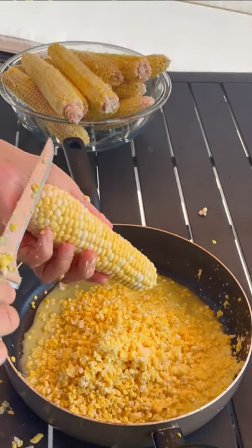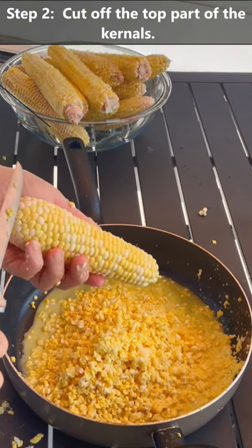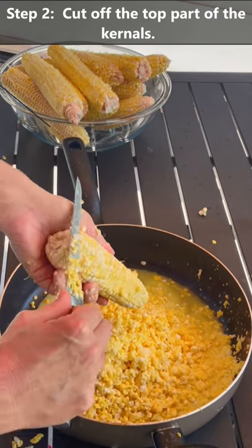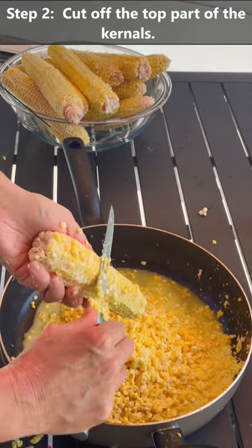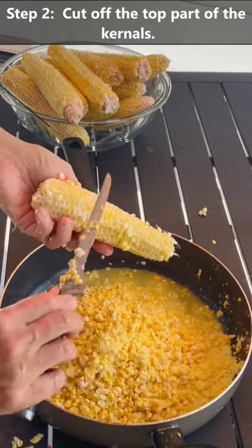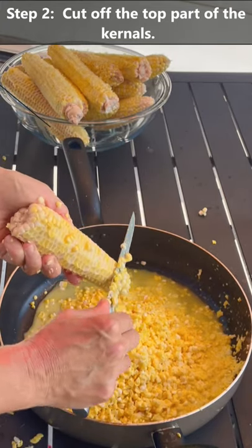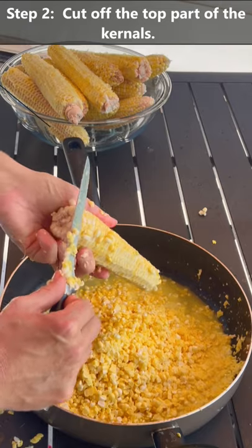The next thing is to cut off the kernels. I'm not digging down deep - I'm basically just cutting off the top. We don't want to cut the cob into our corn, so you use a sawing motion and run it down the corn, getting just the top third to top half. As you can see there's still a lot of corn there, and that's what it's supposed to look like. Very important: don't dig too deep with your knife because then you'll get cob into your corn.